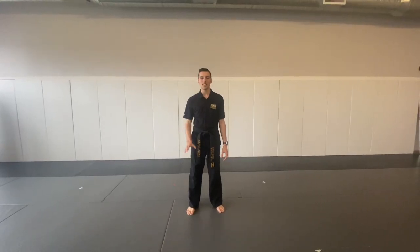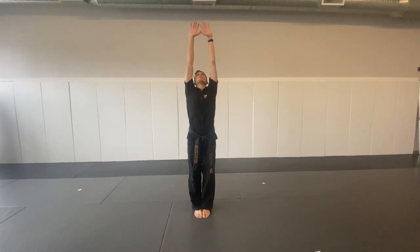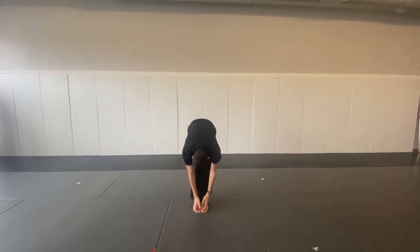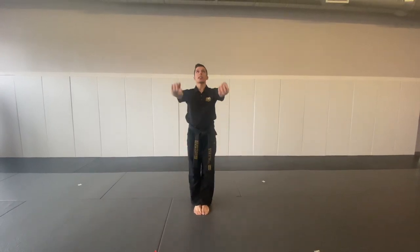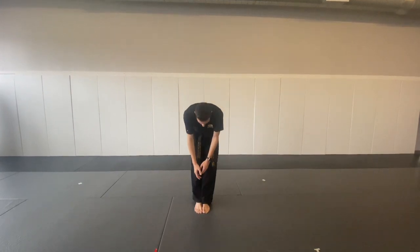All right, here we go. We're going to start with our warm-up. It's going to take five minutes. I want you to keep the pace. We're going to start slowly. First, I want you to reach up, touch the sky. Now reach down, touch your toes. And one more time, back up to the sky and to your toes.